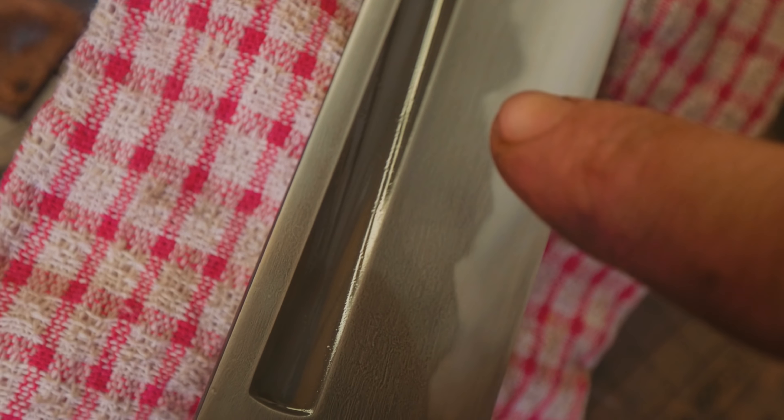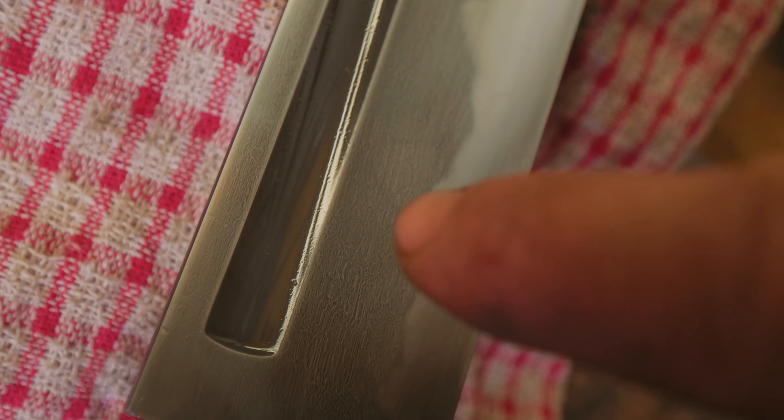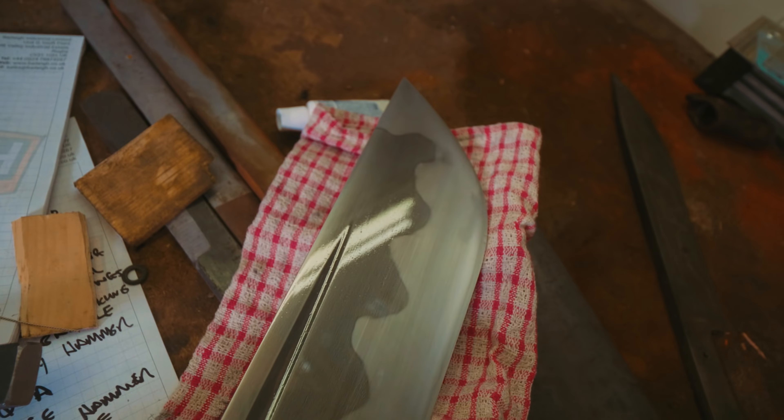Where the acid has etched the unhardened 1095, it almost looks like there's some sort of wootz-like look to it. Obviously there isn't, but it's got this beautiful look to it, almost like a texture.